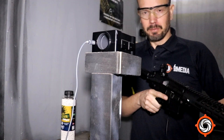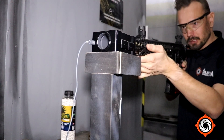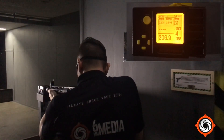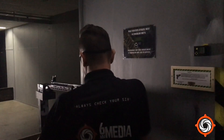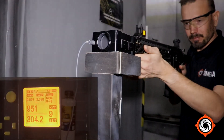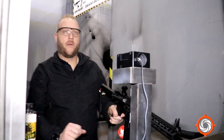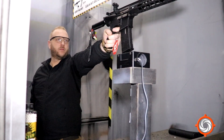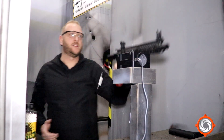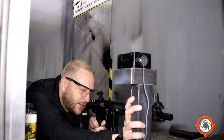Now it's time to chrono — using 0.20g BBs. Let's see what this baby does. Now let's test some automatic fire. And let's test the grouping, 6mm Media style. Nice grouping! Okay, let's test them properly.